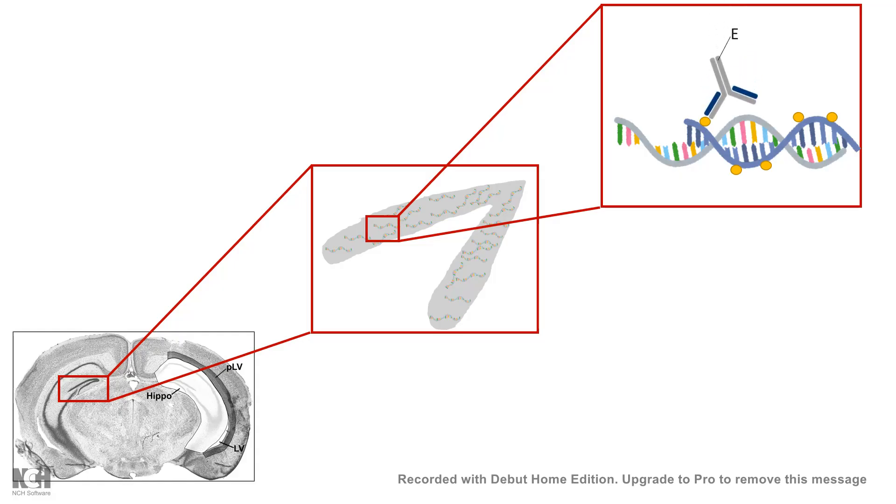The probe can be detected by an enzyme-linked antibody system or a fluorescently linked antibody system. Now let's walk through the technique step by step. Here you can see some mouse brain sections.